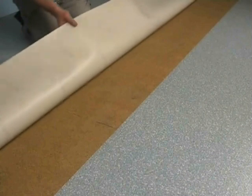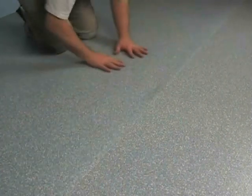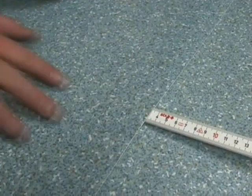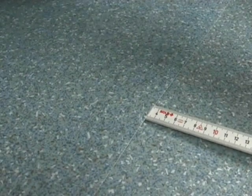To achieve a nearly invisible seam, a close cut is required. This can be done using the double cut technique. The floor covering should be overlapped by 3 to 5 centimeters. The overlapping layers will be cut in one step using a metal straight edge.